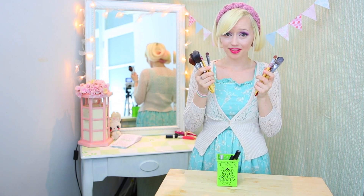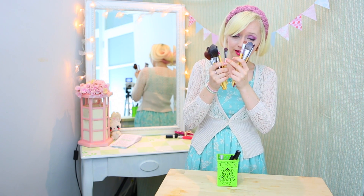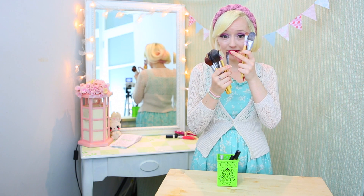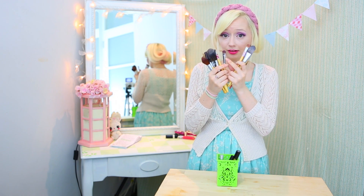Makeup brushes are built pretty much the same way that regular paint brushes are built. So inside the metal part, the bristles go all the way down and there's glue at the end. When you dry them standing up like this, the bristles are wet and the water can seep downwards through here into the glue.